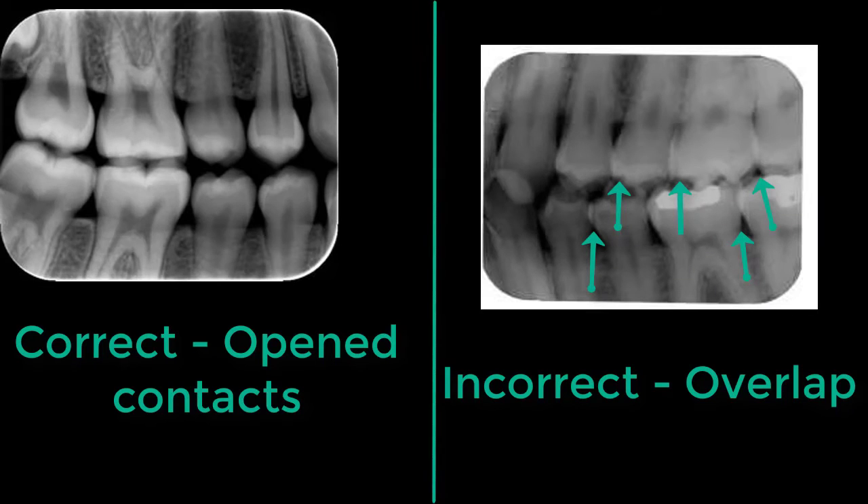As a result, the contact areas of the exposed image appear opened and can be used for evidence of caries. If the interproximal contact areas appear overlapped, also known as unopened, it means that the incorrect horizontal angulation has been used.